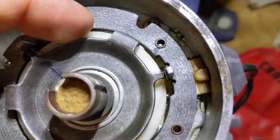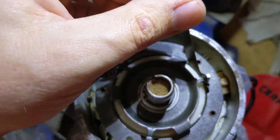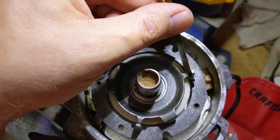Let's check the other one over here. I feel like I can put it in a little bit too easy, so we need to close the gap.